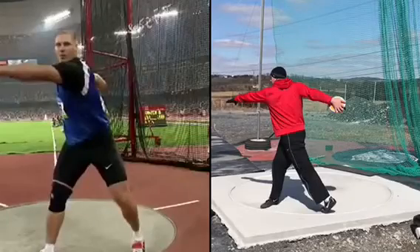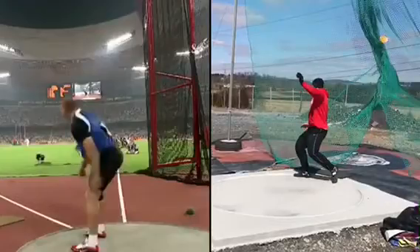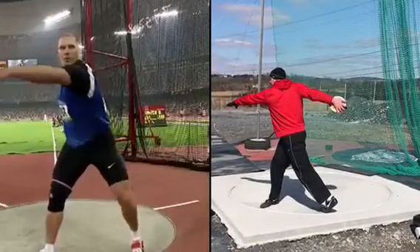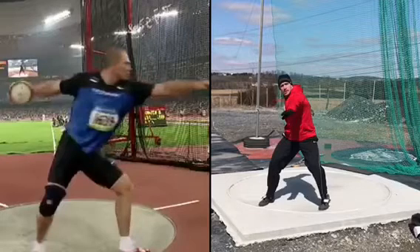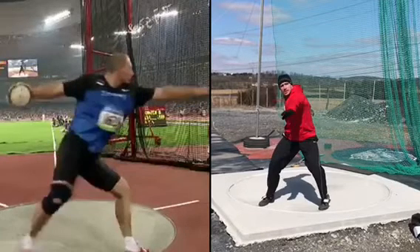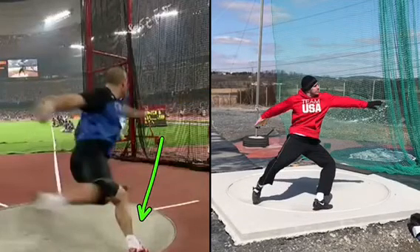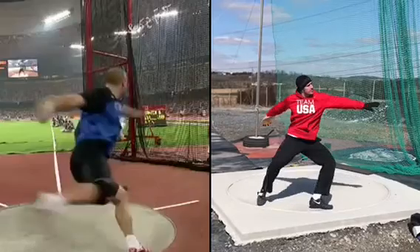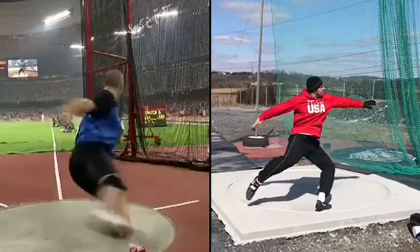Okay, Joshy. Kanner opens that left really well — well past 90. Yours is past 90 as well here, except this is a throw where your left heel drops, so we know how to fix that.